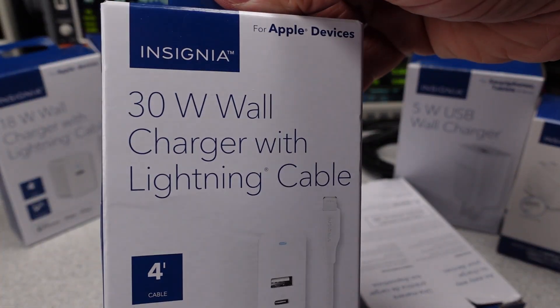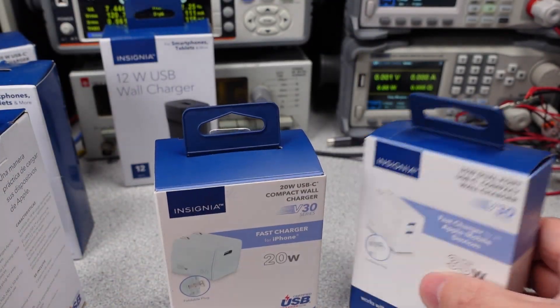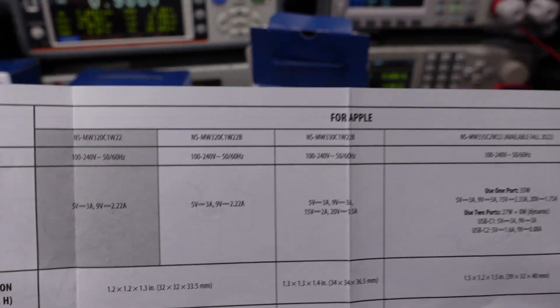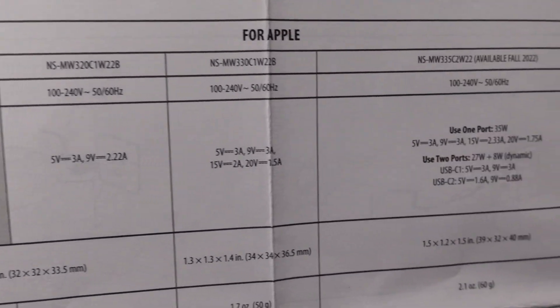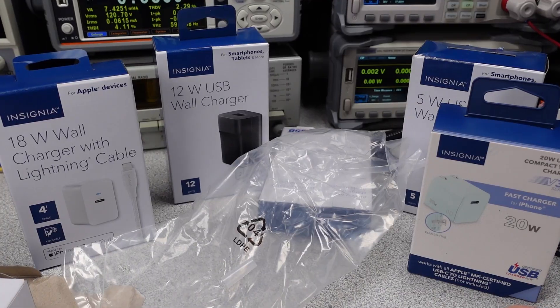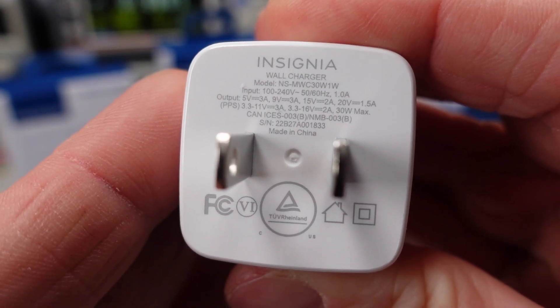It looks like we get two basic forms of packaging with Insignia. The older style is a plastic bag and essentially a loose adapter in a box. The more modern style adds even more waste with a plastic tray — it has a door, hopefully not a door to sadness. The adapters do come with a little FCC card. The newer styles come with a rather confusing and elaborate document. Some adapters come with a USB-C to Lightning cable, which will be tested in USB cables round four. These adapters use cardboard to hold things in place.